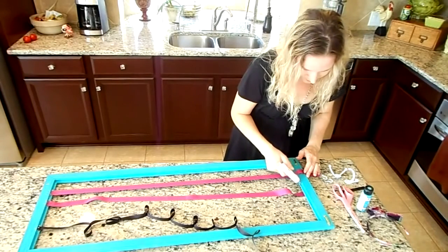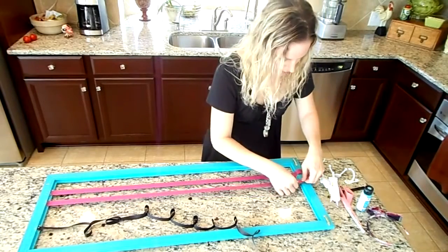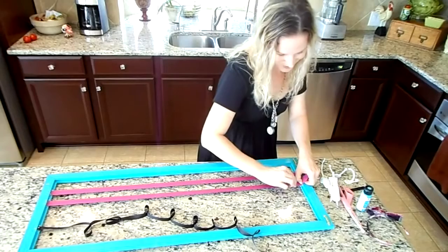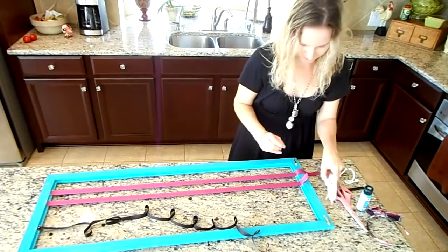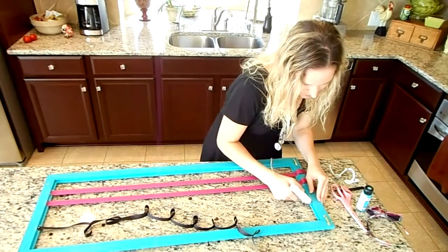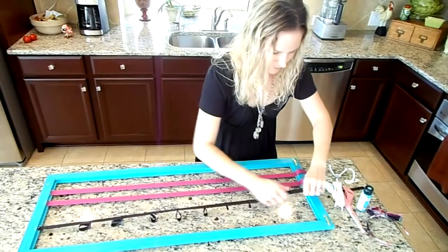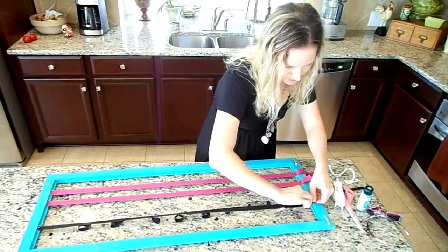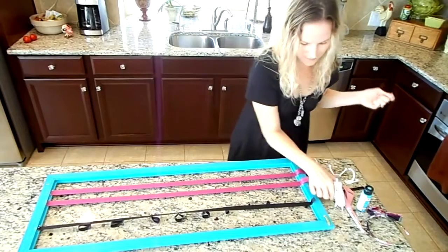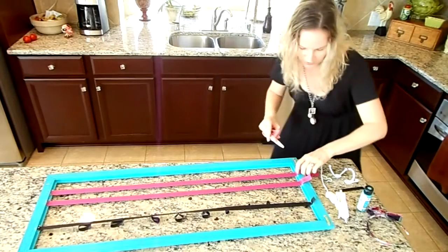Next ribbon. I have the frame marked where I want each ribbon, just to make it easier so I'm not playing around trying to keep it straight. Another strip of glue. The last one is the ribbon for the headbands — nice and tight again. One more strip. Now I just have to cut away the extra ribbon.